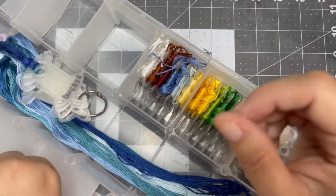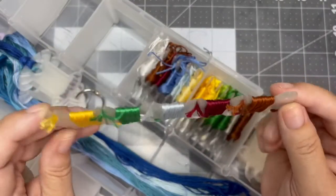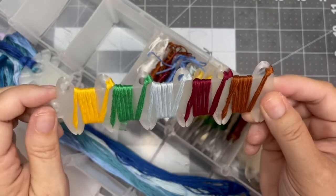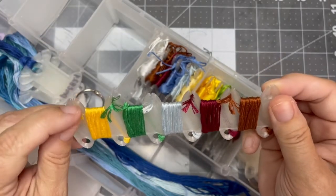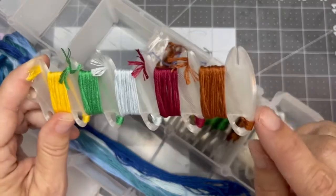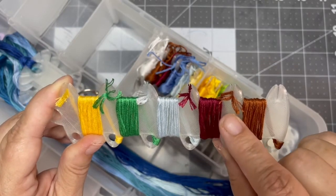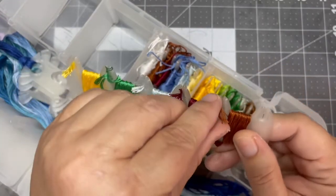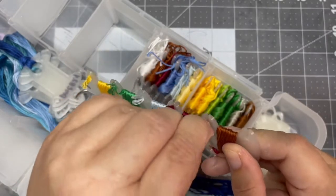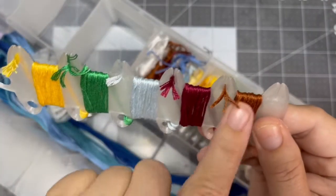This is kitted up for a project. This is another example of the five-thread bobbin — I'll call it a thread holder. I looped it here on the side, bobbinated it, and then tucked it in over here on the end to keep it from undoing.